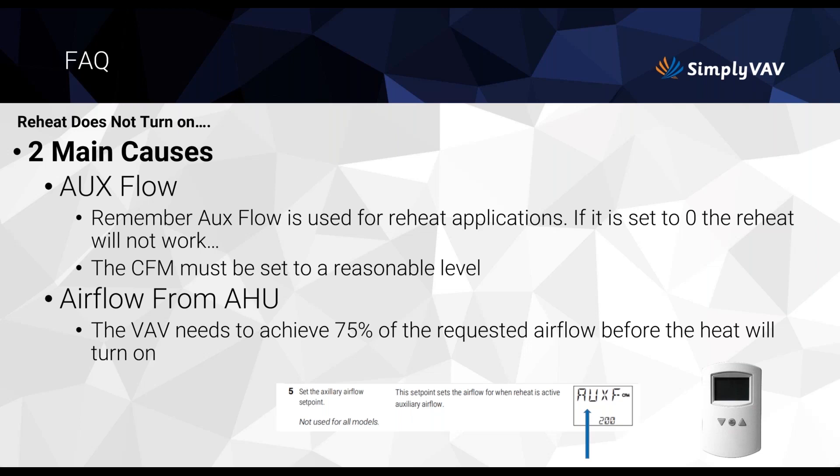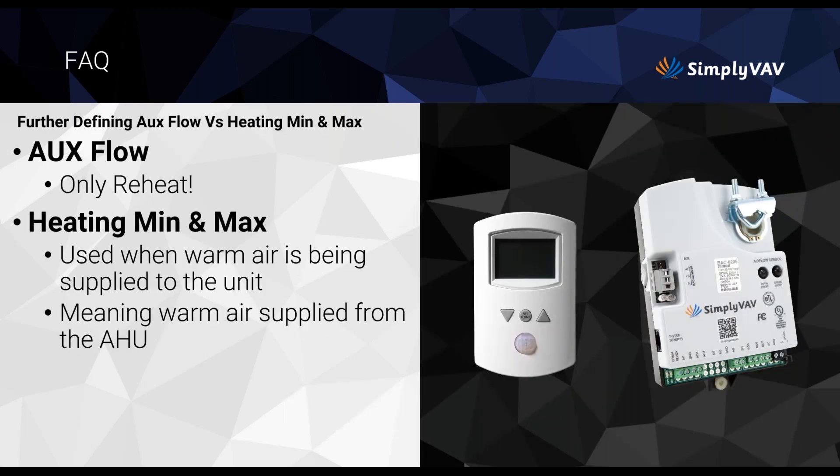Auxiliary flow is the reheat. Heating min and max are used when warm air is being supplied from the air handler — there are parameters you can set so the system uses only the heat it needs. If the air handler is already supplying warm air, it doesn't necessarily need to turn on the reheat; the controller figures that out for you.